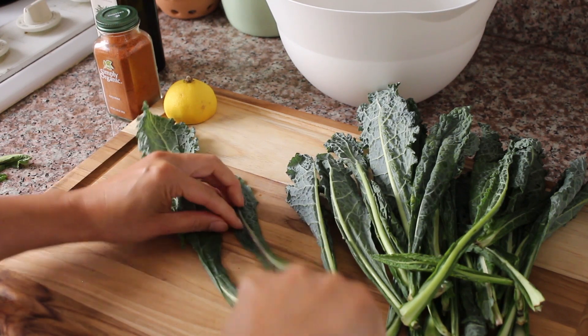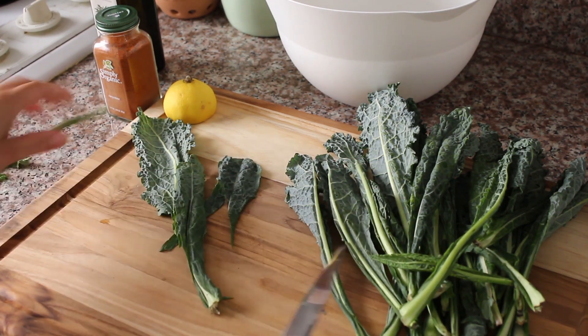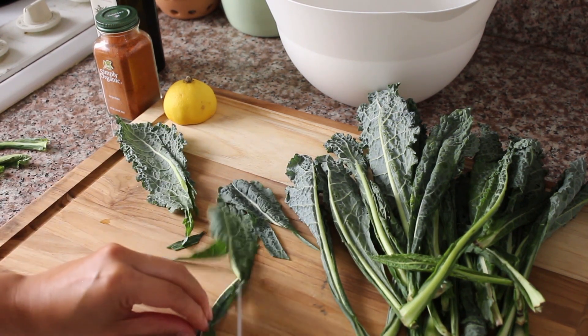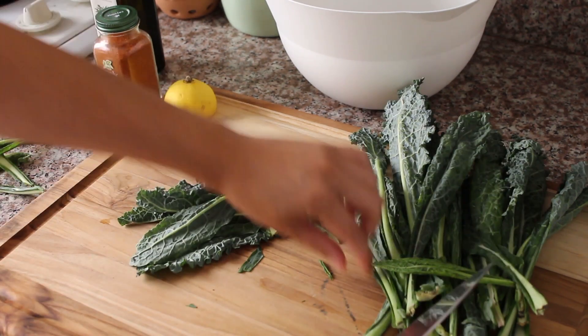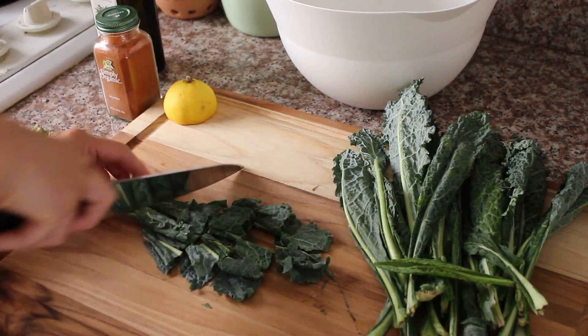So take these stalks out. The stalks really are just a bit chewy and you don't want to have those in there. We're just going to use the leaves. Literally, you just want to cut out the tough inner stalk bit. Try and do that on all your leaves — once you've got out the main thick part, you can just cut your kale into chunks.